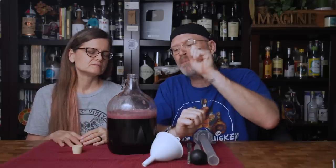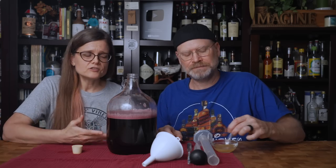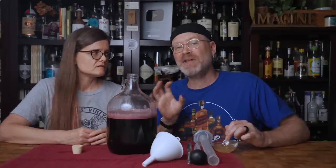I want to go on record: this is a recreation of a commercial varietal wine, so we're trying to do the best product we can rather than the simplest method. We're going to use a few things we've used in recent videos that aren't 100% necessary, but they help in making something as close to a commercial product as possible. We're also unfamiliar with this particular concentrate — we don't know how many nutrients are inherent in it, whether it's pre-tannined, and so on.